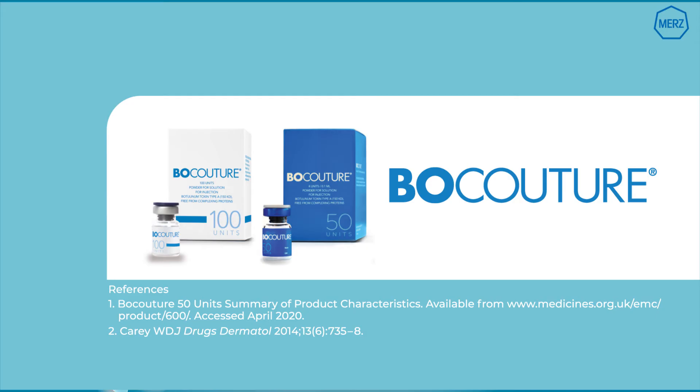Please consult the BocaTure Summary of Product Characteristics for full details on the reconstitution, storage and disposal of BocaTure.